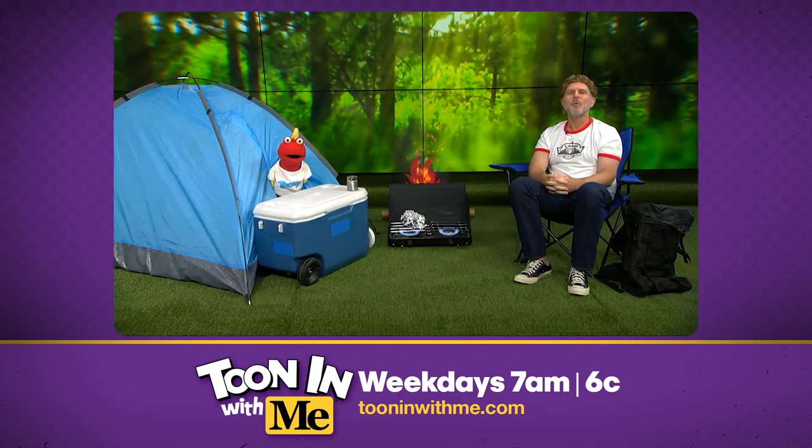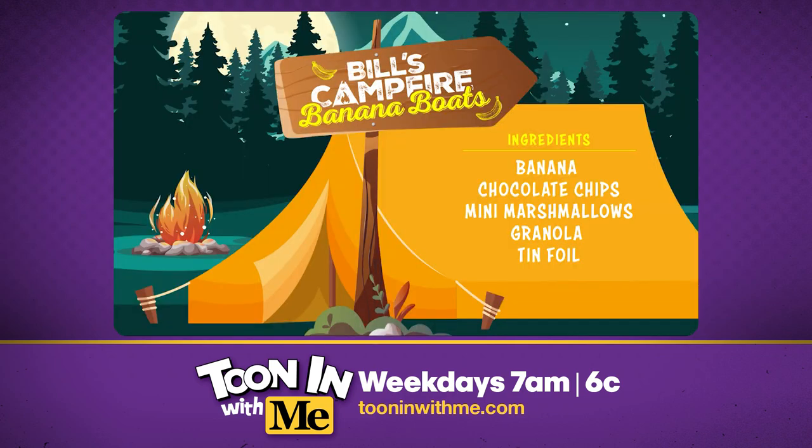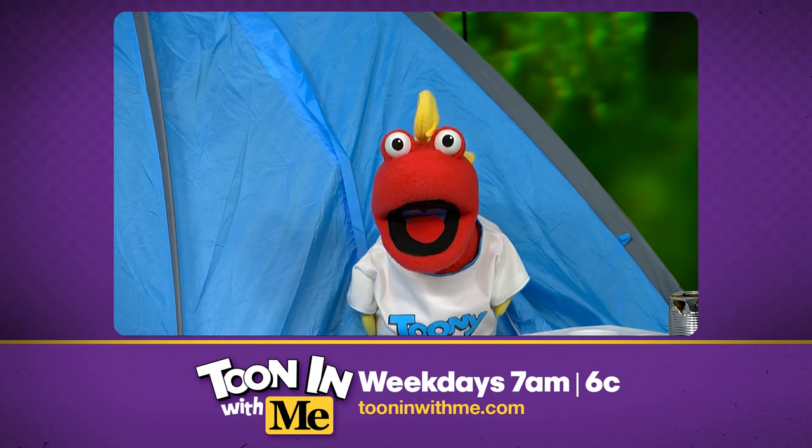How about dessert? Well, pal, that's what we're making now. It's an old camping favorite that I like to call Campfire Banana Boats. Ooh! All aboard the banana boat! Toot, toot!